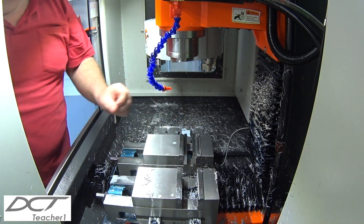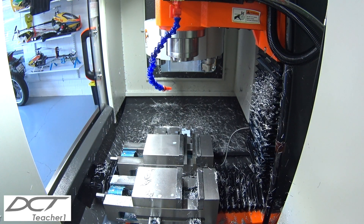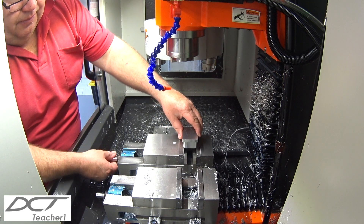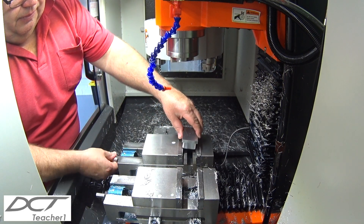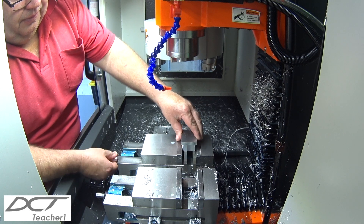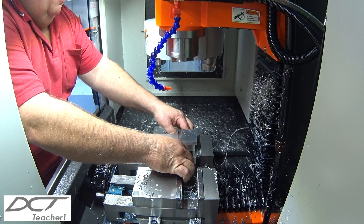Here in the video you'll see me placing the parallel strips into my machine vice. Notice the part will sit on top of these parallel strips. I used this strategy because the large chamfer from the top side of the part didn't allow for sufficient work holding, and I would run the risk of spitting the part out of the vice.